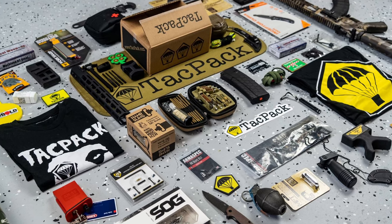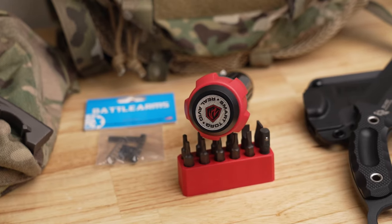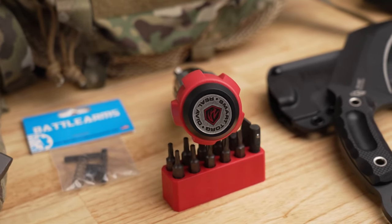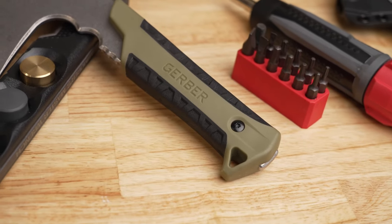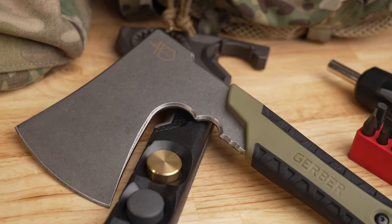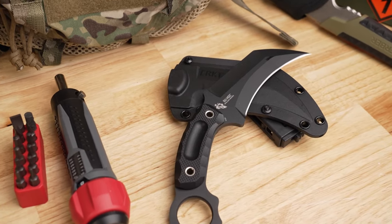Before we get into the rest of the range footage, we've got to pay the bills with the plug, and that is the sponsor of today's video — TACPAC. If you don't know what TACPAC is, they are a monthly subscription box. You can get everything from parts for your build, cleaning equipment, outdoor camping, hunting and fishing stuff, even a good optic should you need that. Check them out at TACPAC.com and use code TC to get yourself a free tactical gift after that first month.